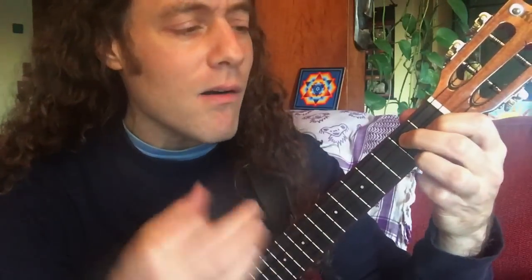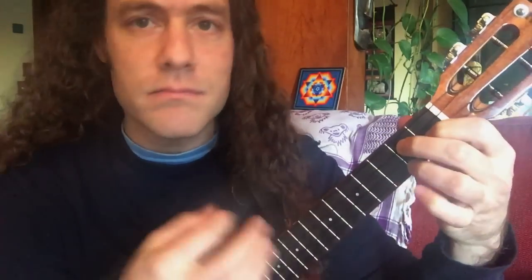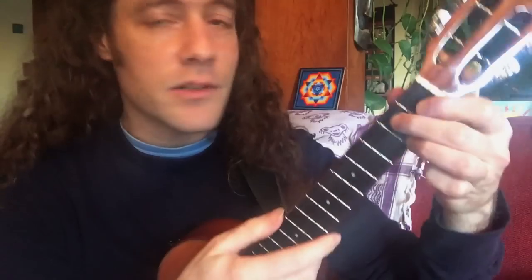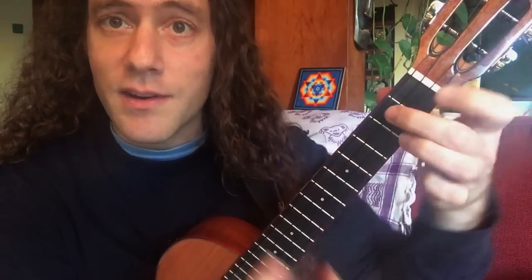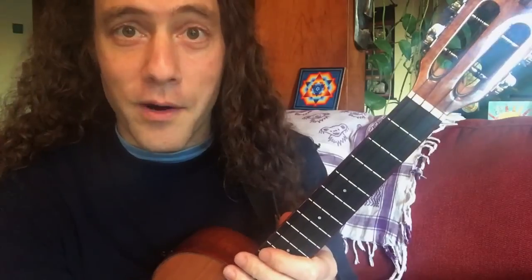Good golly Miss Molly, you sure like to ball. When you're rocking and rolling back to C7, you can't hear your mama call. So it's G7, C7, and D7, and that's being played in a 12-bar blues, quick four format. This is just a quick little lesson tidbit for you.